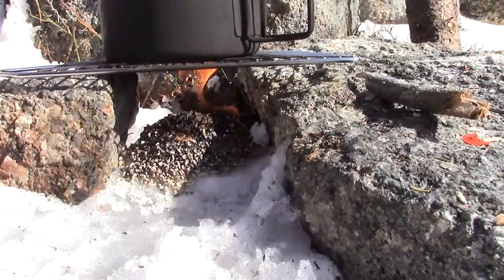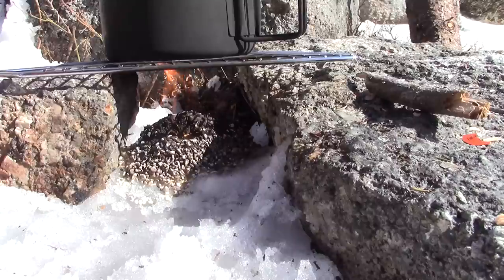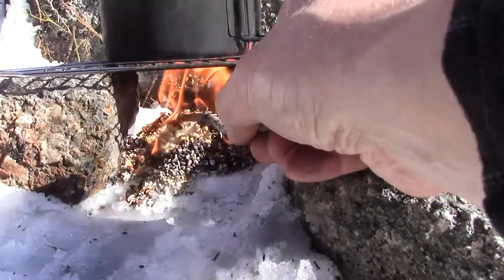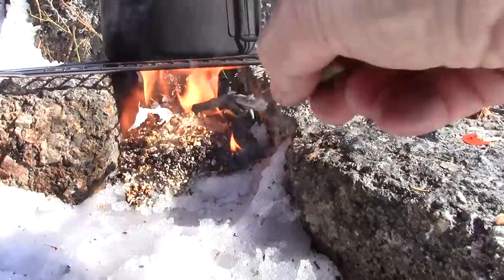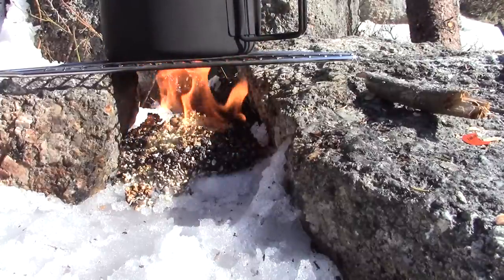We're about three or four minutes into the test now. The InstaFire is burning underneath the pot, and the water does appear to be getting hot — no real bubbles on the bottom yet, but you can see it's starting to form a bit of a crust. If you break that crust up, it exposes fresh material underneath. We'll continue and see if it will bring two cups of water to a boil.